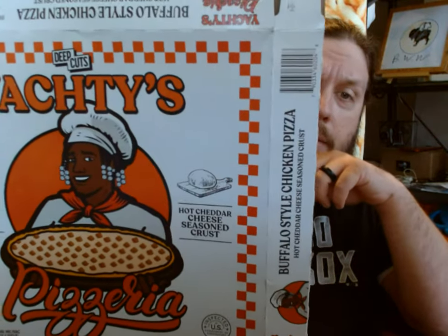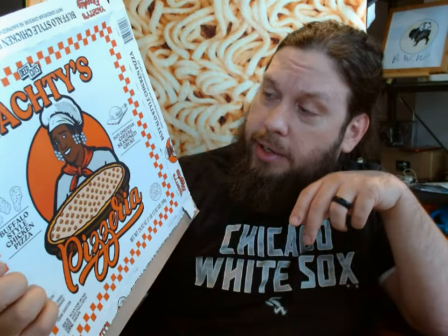They come in four varieties. This will be the third one I've tried — I've had the pepperoni bacon one and the vegetable supreme. This one is the buffalo style chicken pizza. As you can see here it says 'hot cheddar cheese seasoned crust,' and the ingredients actually call it a 'garlic butter flaming hot parmesan rimmed crust.' The other ones say something like 'Cheeto style.'